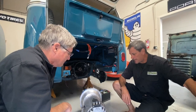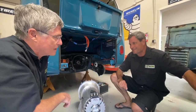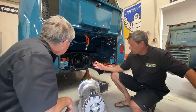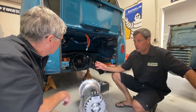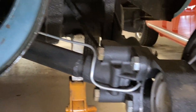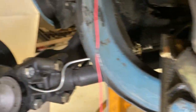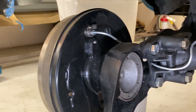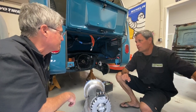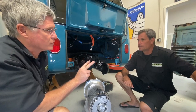We're back here at the engine bay — or motor bay now, because it's electric. We've done a few changes. We did the IRS, so we changed the swing axle to an independent suspension, mainly for handling reasons. We're also using a later model transaxle — a Beetle transaxle — which is set up for independent suspension and also set up for two-speed.